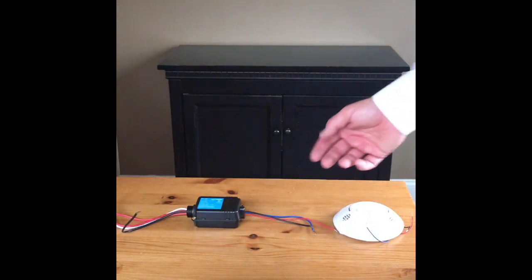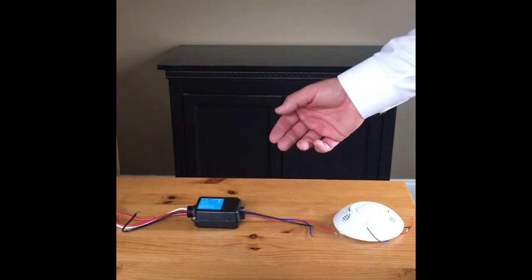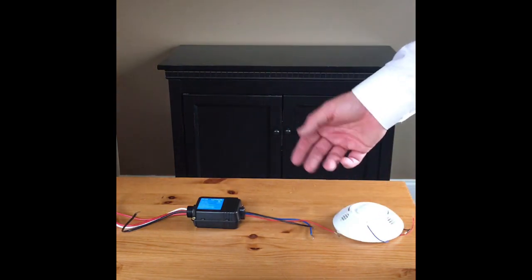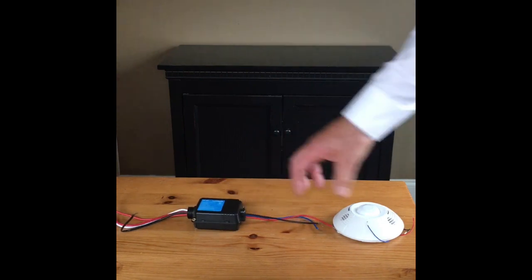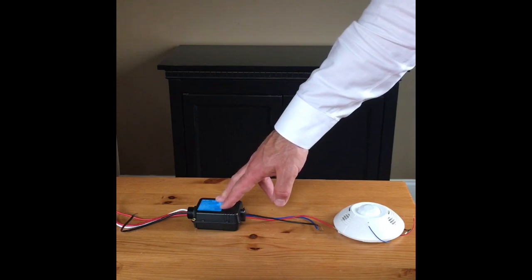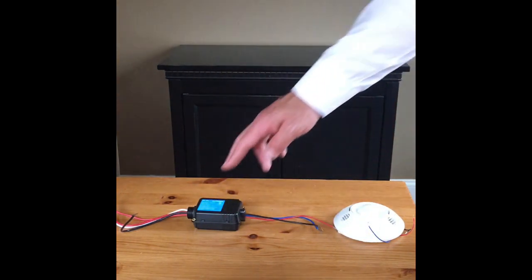Different power packs can have different output voltages. This is important when you're troubleshooting because just because you have a power pack and a wired occupancy sensor, they're not necessarily going to work together. This one, for instance, puts 24 volts out over the red wire to power the motion sensor. There are some that work on 20 volts and some that also work on 12 volts, so that's important to think about as well on the power pack.